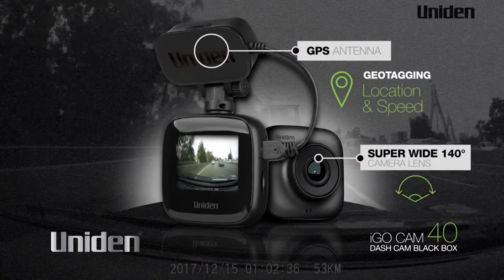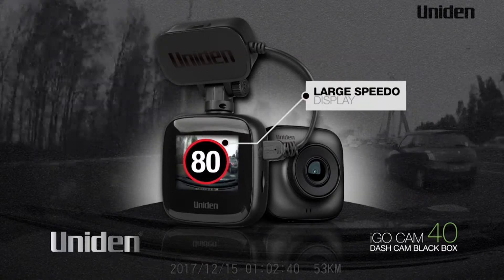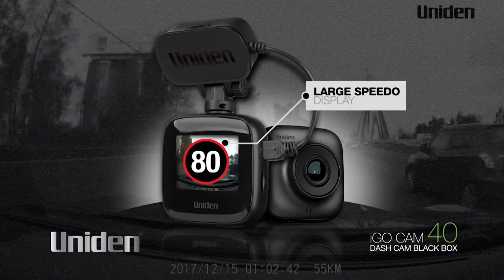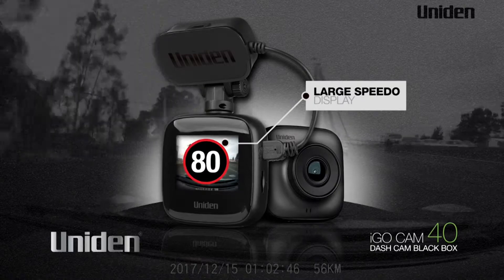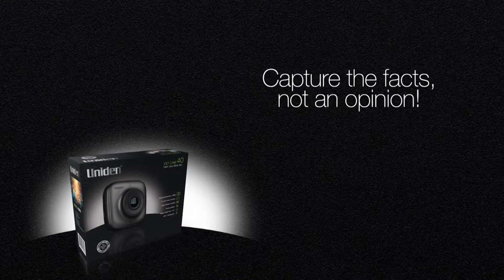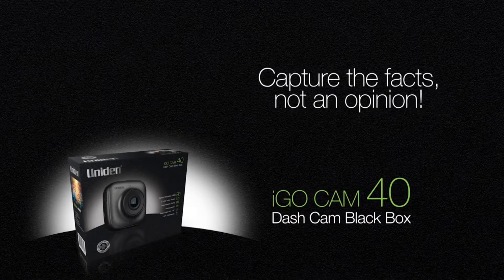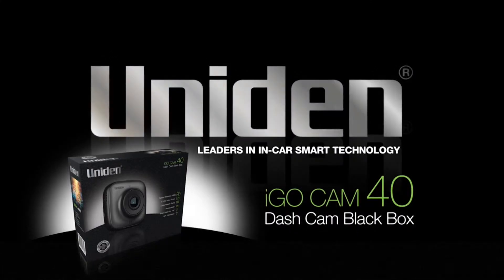Recording the location and speed of the vehicle, a large speedo display for quick and easy reading of the current speed with minimum driver distraction means you're always aware of the speed you are travelling. Capture the facts, not an opinion, and give yourself peace of mind with the iGOCAM40 in-car dashcam from UNIDEN — leaders in in-car smart technology.